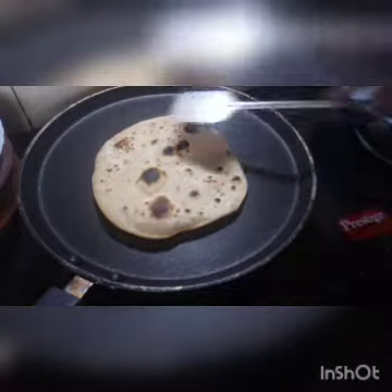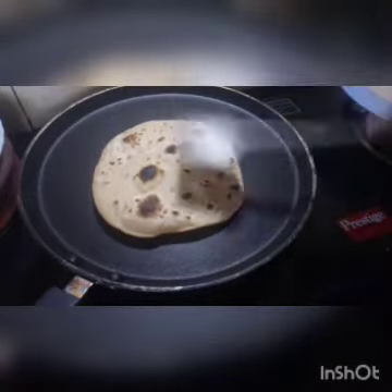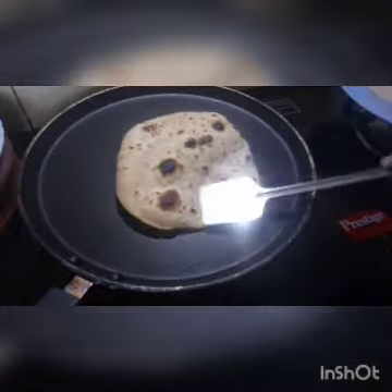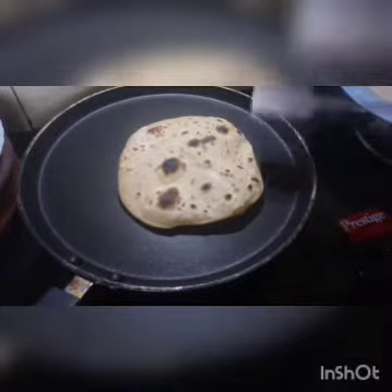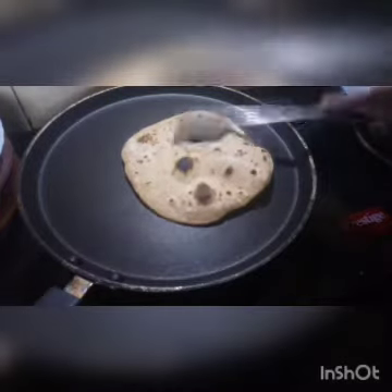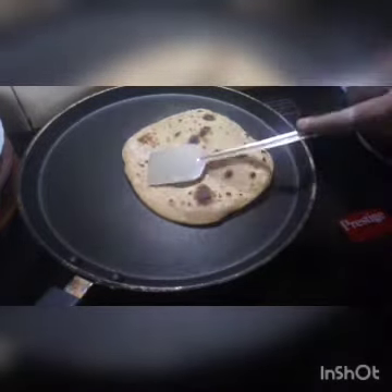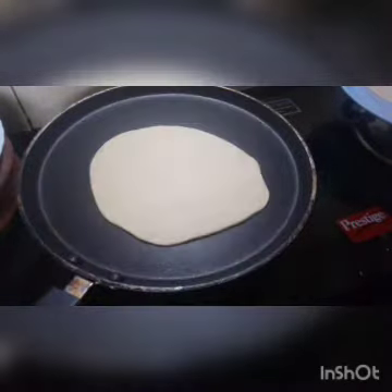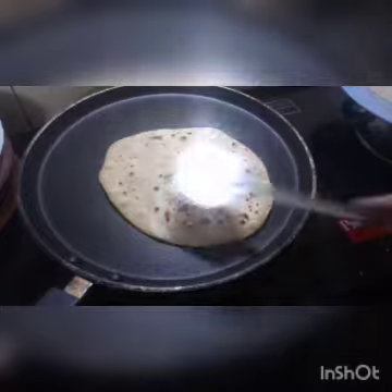I'll remove that. I'll cook a little bit, just a tiny bit. I'll cook a little bit more. I am going to make a lot of this stuff. This is all we have to do, but I am going to make it.